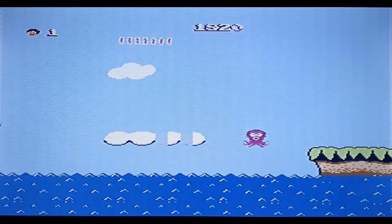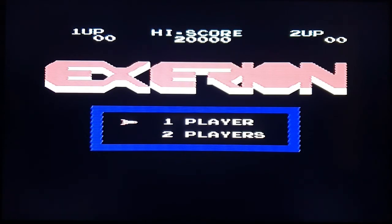I think you get what I mean — that's Adventure Island, isn't it? Here we go with Xevious.